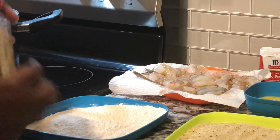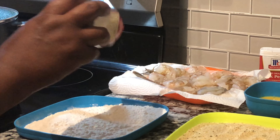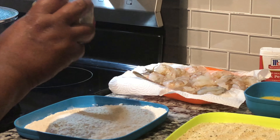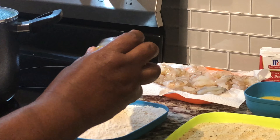If you guys would like to know how to make some beautiful, delicious, crispy shrimp, stay tuned to this video and I will teach you how to make some delicious, beautiful, crispy, fried, colossal shrimp.